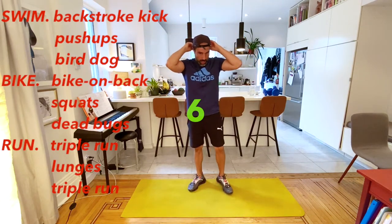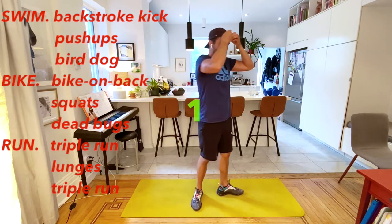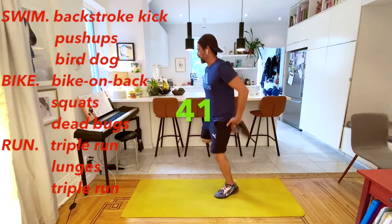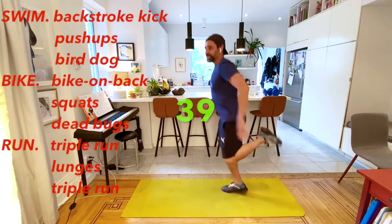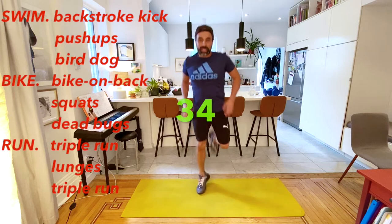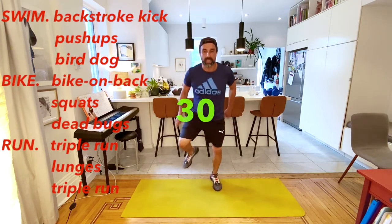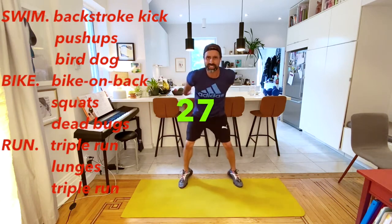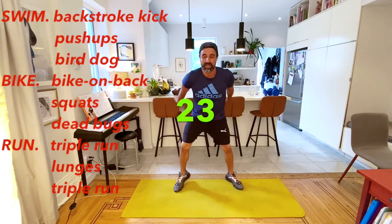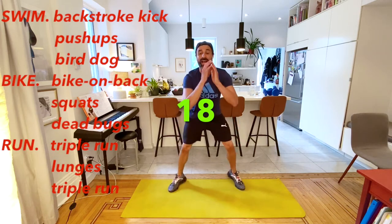We start off with our triple run. Remember, butt kicks - try to get your heels to touch your butt, that keeps you going faster. Then we're going to do happy feet, and then high knees for the last 15 seconds. And then we're going to go back to lunges.